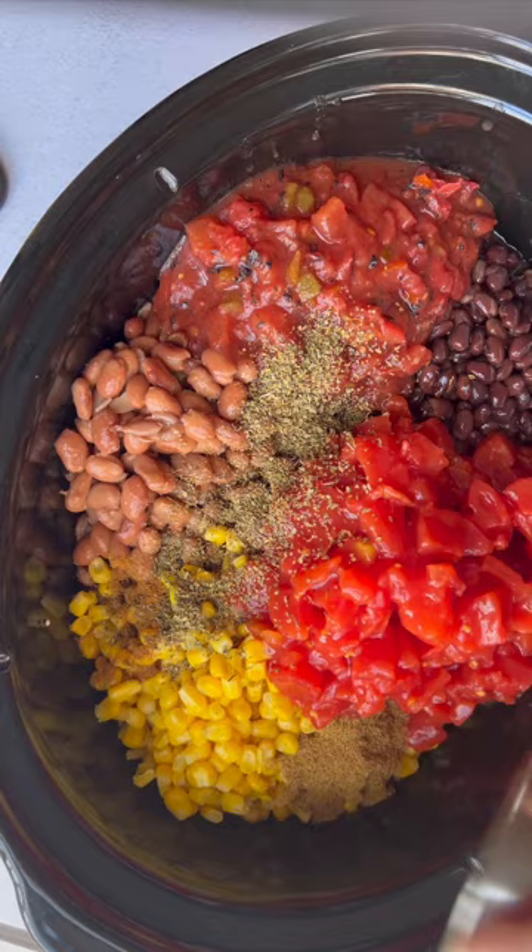Give that a stir until it's nice and combined. Cover and cook until that quinoa is fluffy. Add your favorite toppings and enjoy.